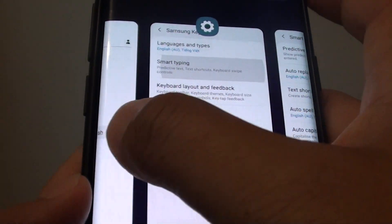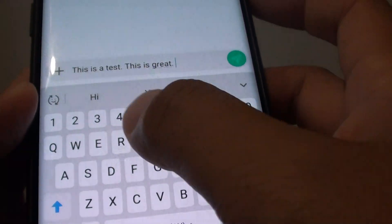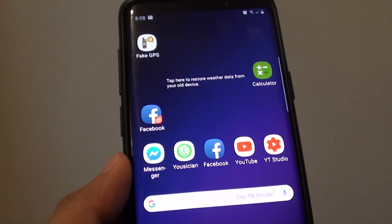Now as we try to type with a swipe action, nothing will happen. And that's it. Tap the home key to take you back to your home screen. Thank you for watching this video.